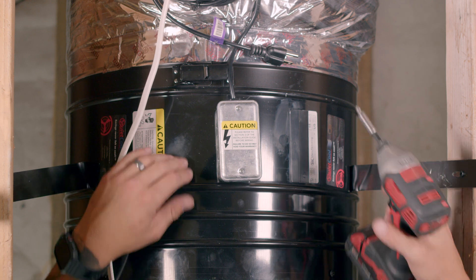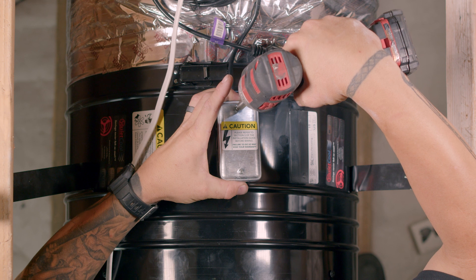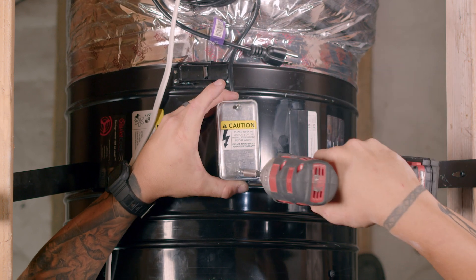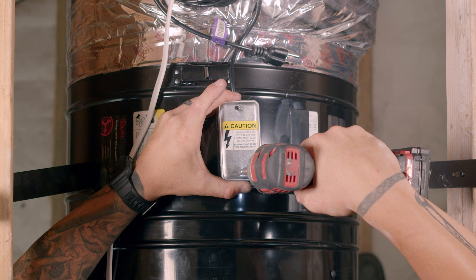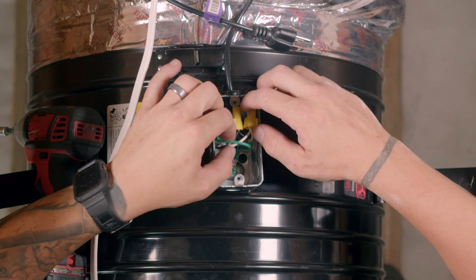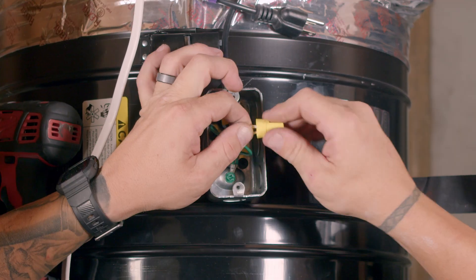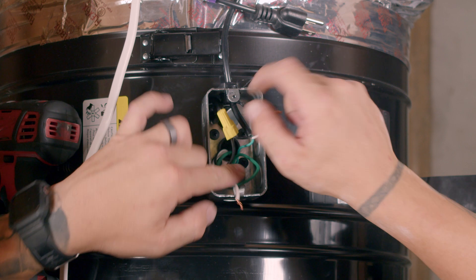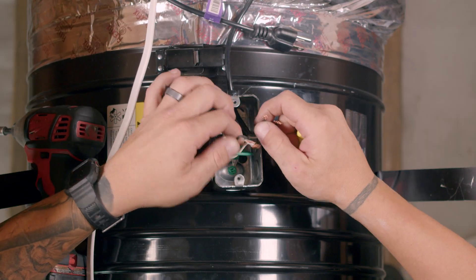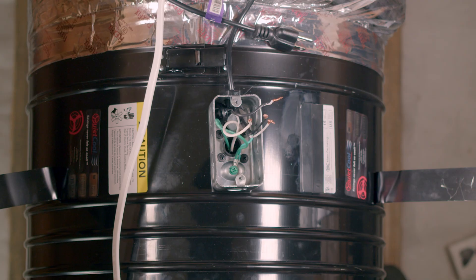Let's begin at the motorhead and remove the power cord from the fan. First, remove the junction box cover. With the junction box cover removed, remove each wire nut and separate the wires.